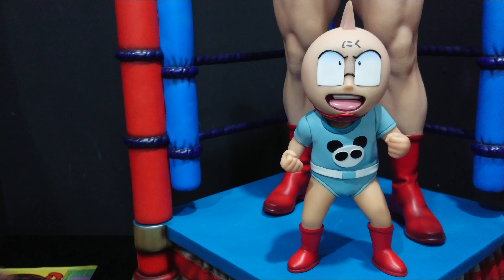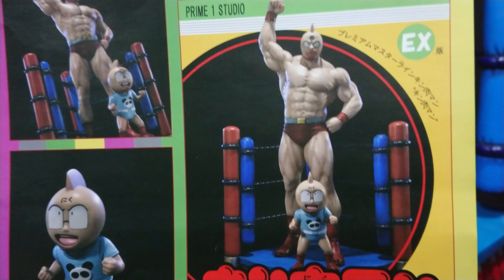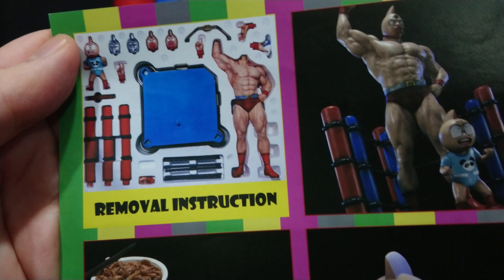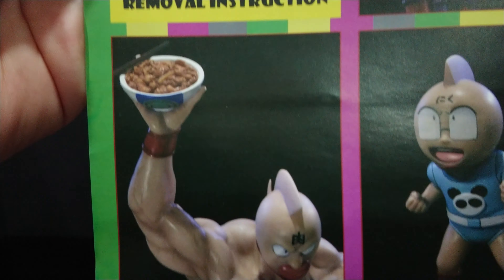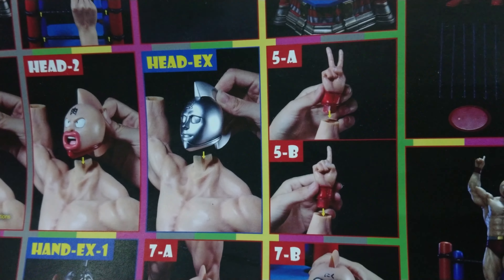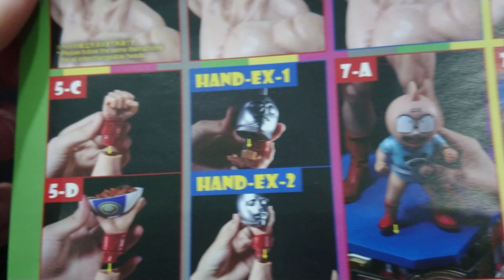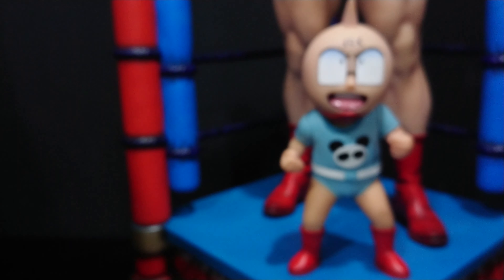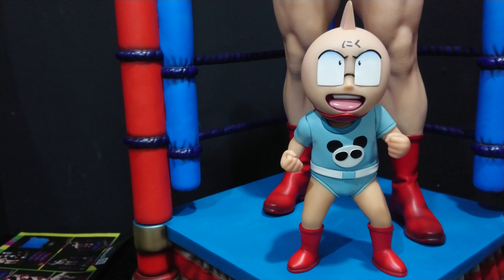It does come with a lot of stuff. You get assembly sheets covering all the bits — heads, hands, the belt, the ring broken down, plus instructions on how to put the ring together. Head one, head two, head exclusive, the different hands, the donburi, Meat on his own base — all the bits are there. It's lovely that they include all this. Prime One doing things right.